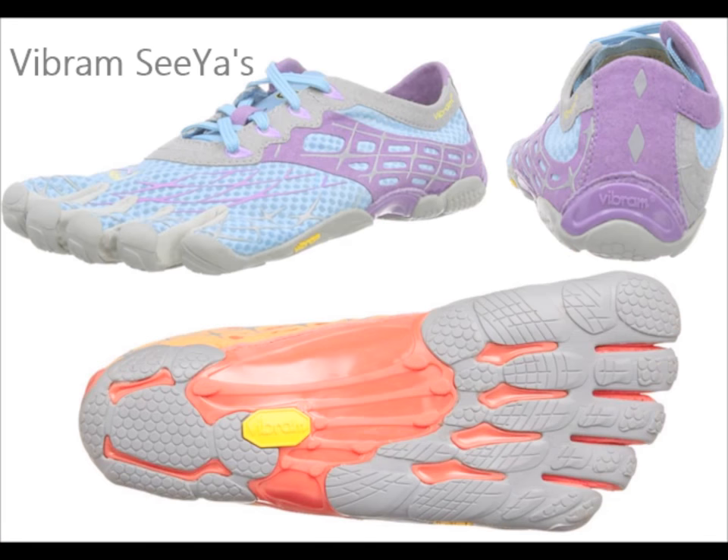Barefoot-inspired minimalist running shoes such as the Vibram Five Fingers Sia are a more satisfying alternative to barefooting in helping recharge the feet in a more restorative way.